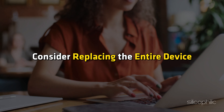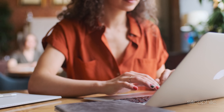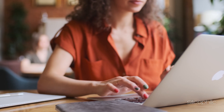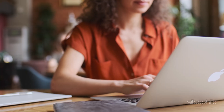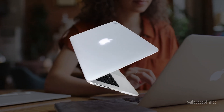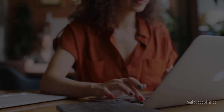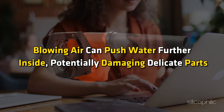What you shouldn't do after spilling water on your laptop: Do not panic — staying calm will help you make better decisions. Do not press any keys or buttons; avoid interacting with the keyboard or trackpad to prevent electrical short circuits. Do not tilt the laptop excessively, as tilting can cause water to seep deeper into the internal components. Do not use compressed air — blowing air can push water further inside, potentially damaging delicate parts.